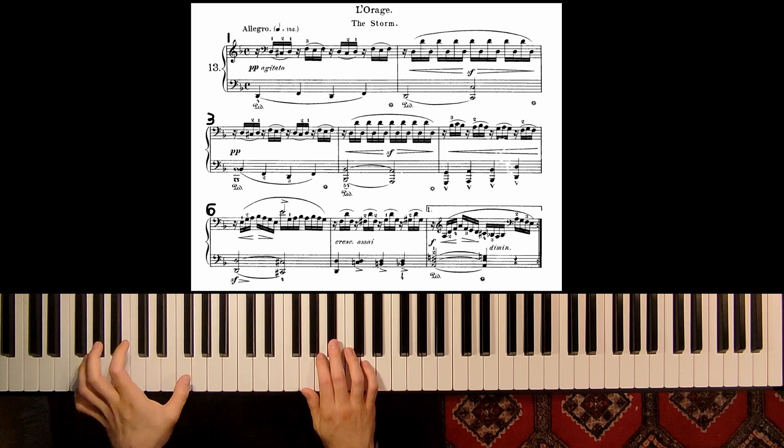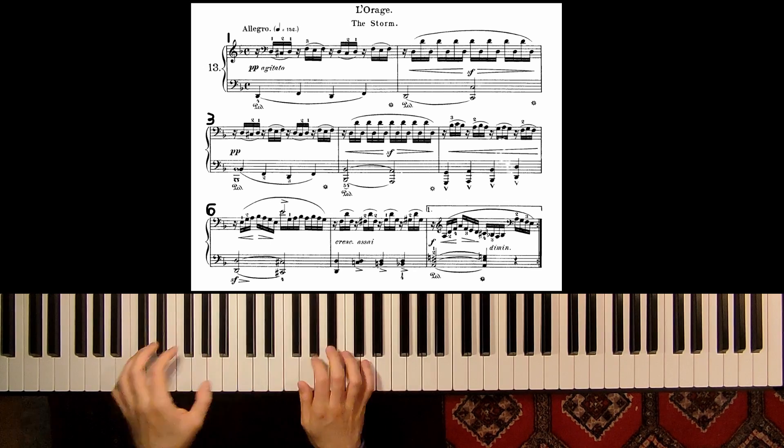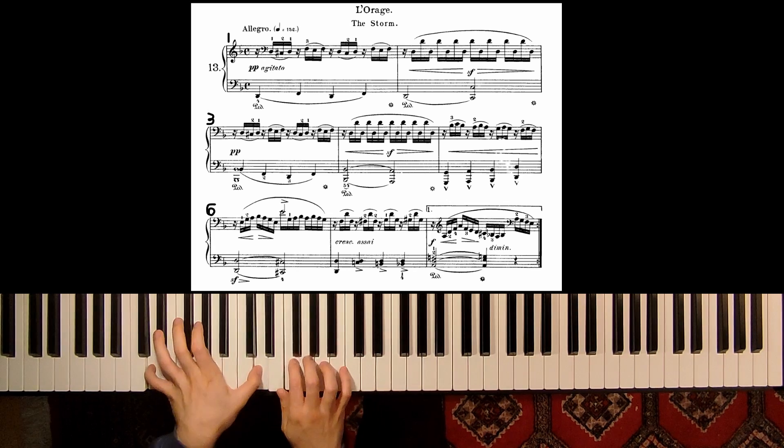And then we have this — this is measure 5. I would change every beat for the left. When the left hand is changing octave, also change pedal. So: pedal, pedal, pedal, pedal — change every beat.